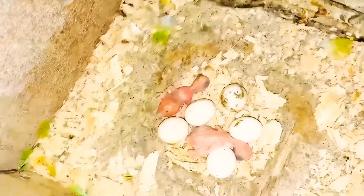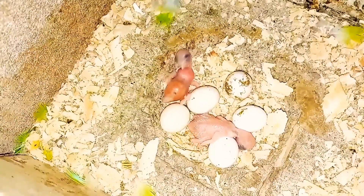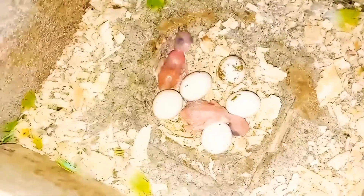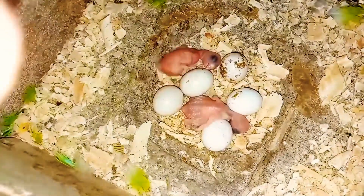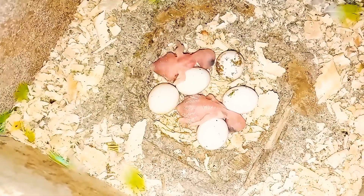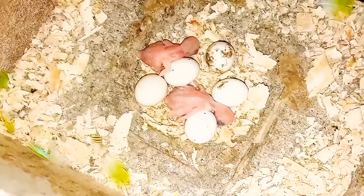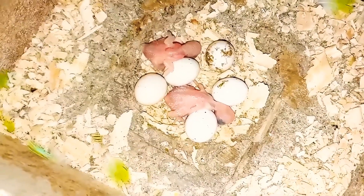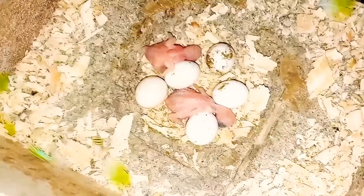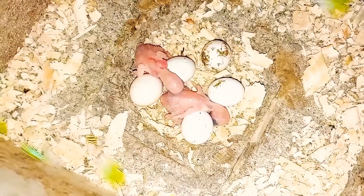Esse casal aqui também é bem cuidadoso. Olha o papinho dos bichinhos como tá. Coloquei uma beterrabazinha e cenoura e eles estão alimentando — olha como tá vermelhozinho o papinho. Esse casal é bem mansinho. Perceba que tem ovos aqui, que eu não queria que acontecesse justamente isso: tá vendo um ovo aí sujo de fezes? Quando os filhotes começam a crescer, aqueles últimos ovos não vão sair, porque eles começam a fazer cocô e ficar em cima do ovo — não vai dar certo.